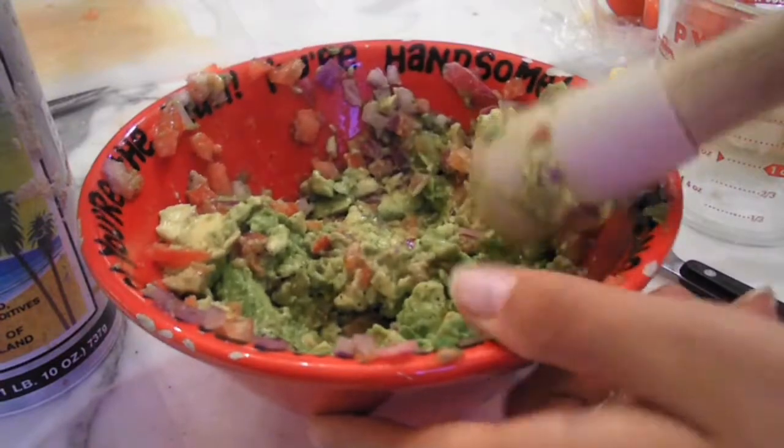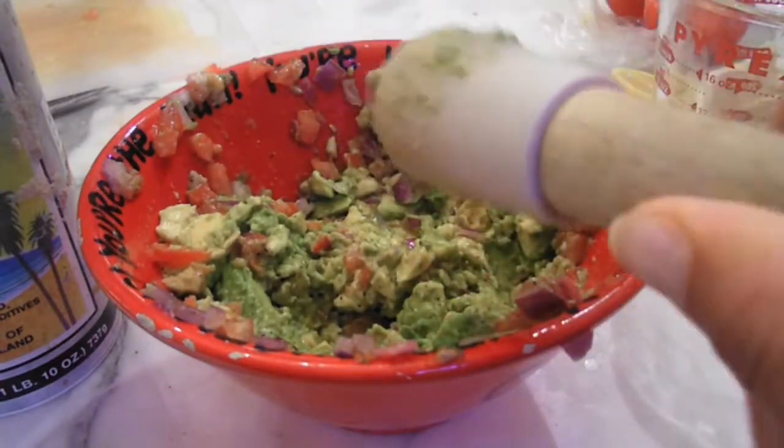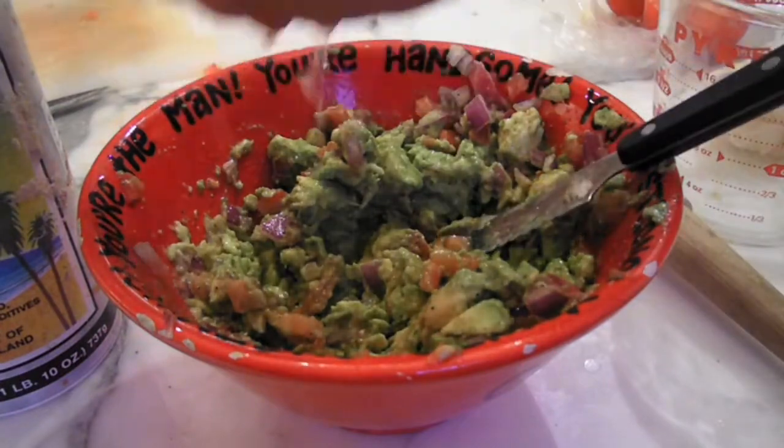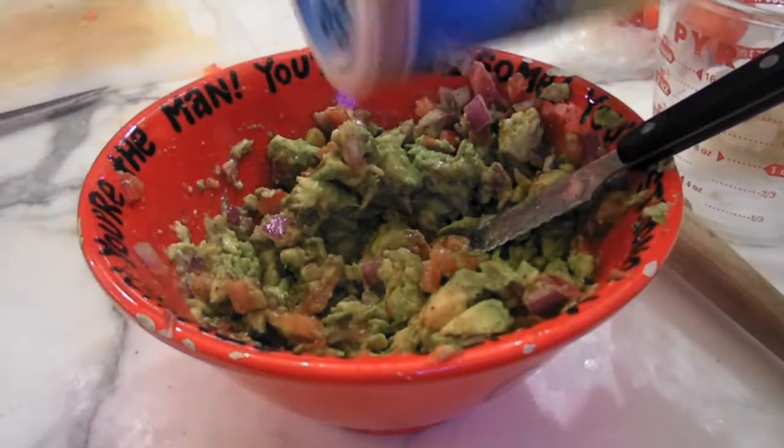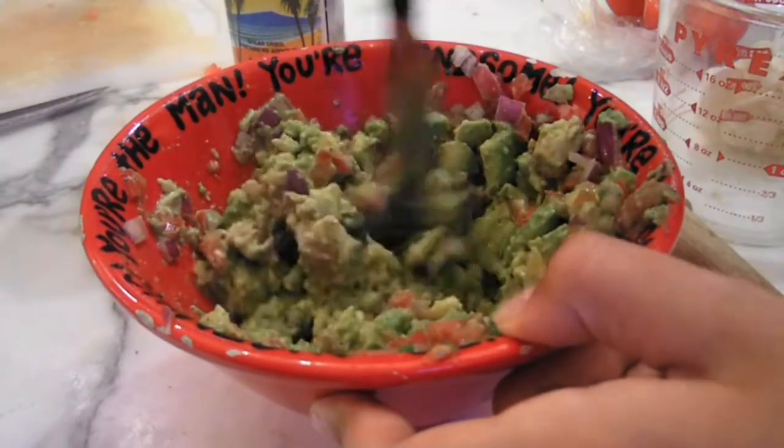Once you've stirred it up and scraped off your pestle, you can taste and adjust with some lemon juice, Tabasco sauce, salt, or pepper. And make sure you stir in your last minute touches.